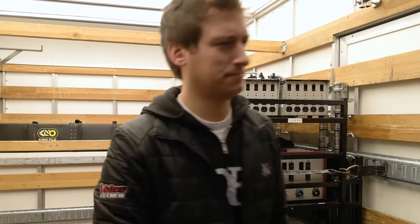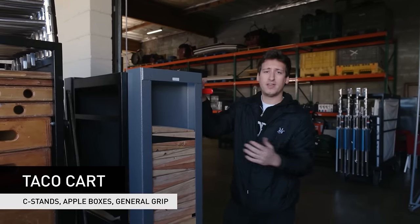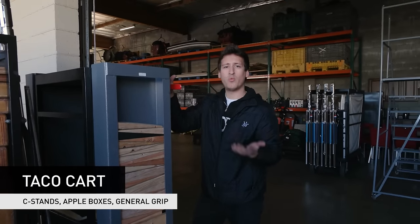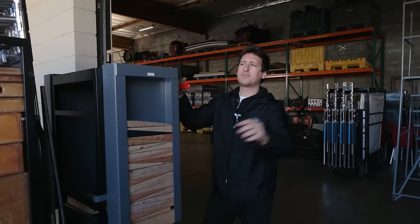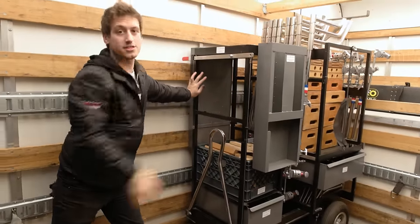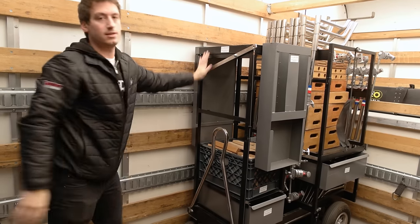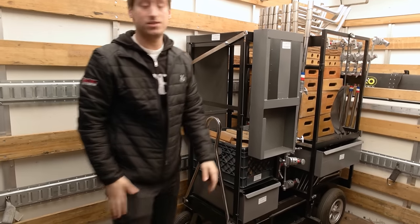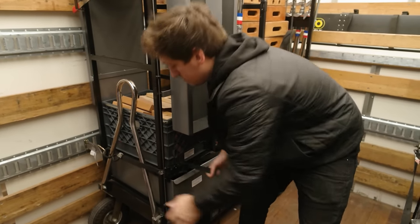Let's go get our taco cart. The taco cart is probably one of our other heaviest carts. Another smart thing about loading a truck is you always want to think about weight distribution, so I'm going to put this taco cart on the opposite side. Smart wheels facing out, cart snugged up against the wall, brakes on — now it's ready to be ratcheted. Ratcheted.